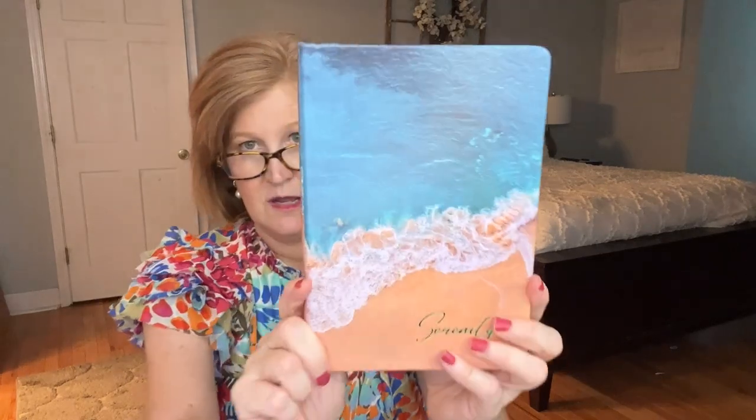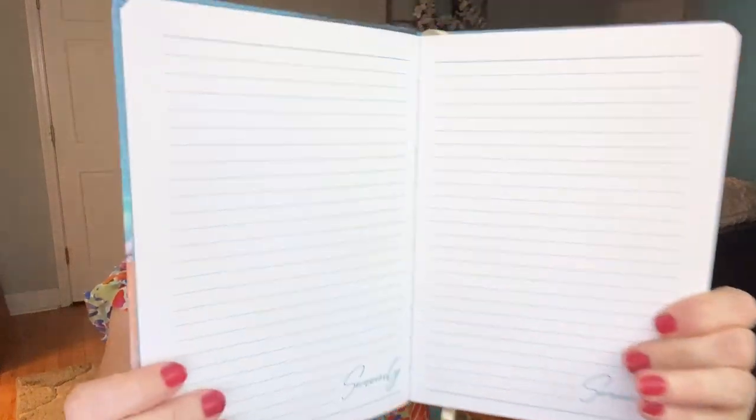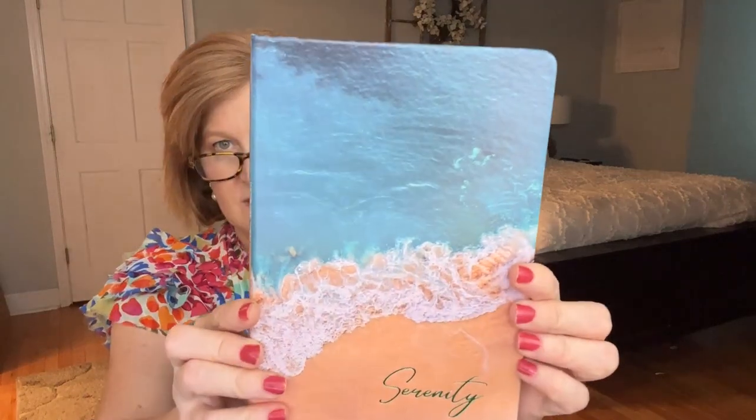Then there's a little ocean-themed journal called 'Serenity.' Both boxes have the same theme but different items inside. This one says 'serenity' and has a little ribbon bookmark to keep your place. I sometimes use journals like this for to-do lists and ideas. The pages are white with teal lines, thick but not extra thick. Really, really pretty — I love it!